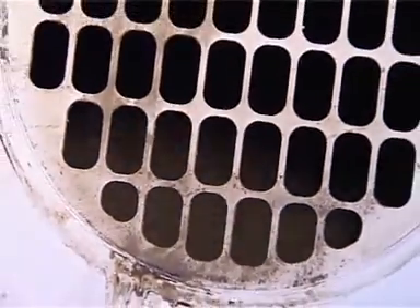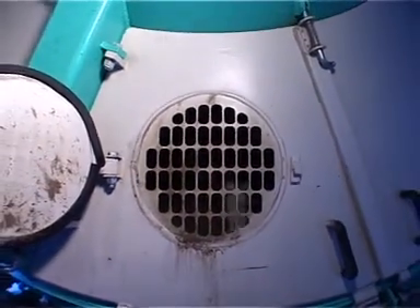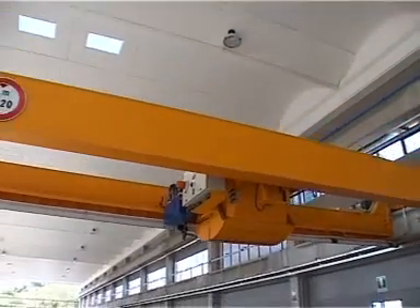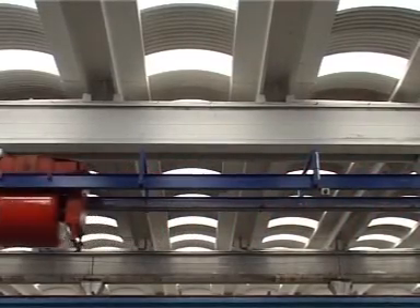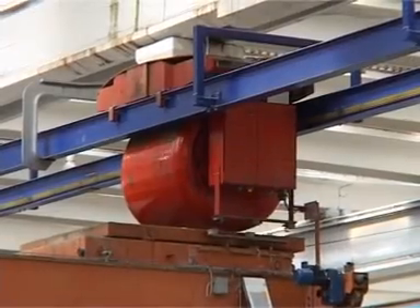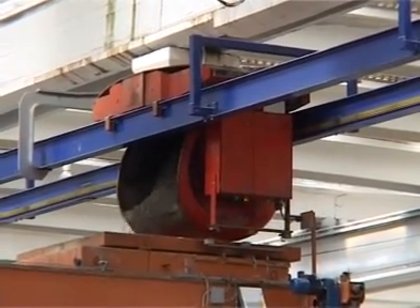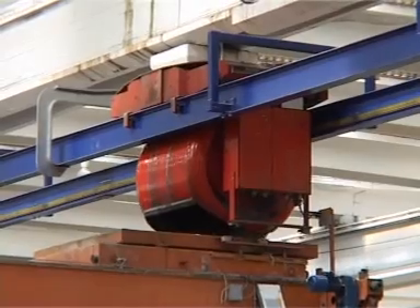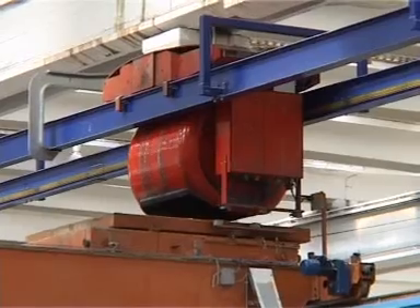At the end of the mixing, the concrete may be transported by different methods, from a bucket hooked to an overhead crane up to an automatic system with a concrete distributor. We are now ready to use the casting machine, the most important element of the whole production cycle.